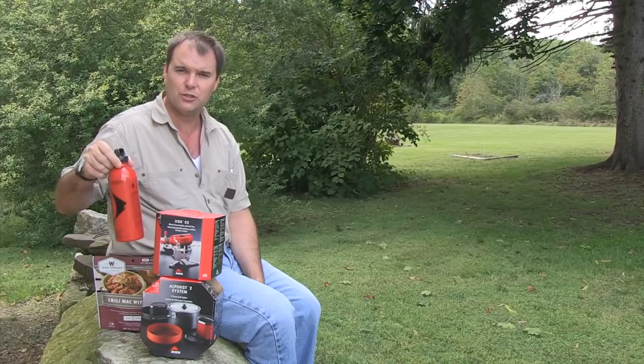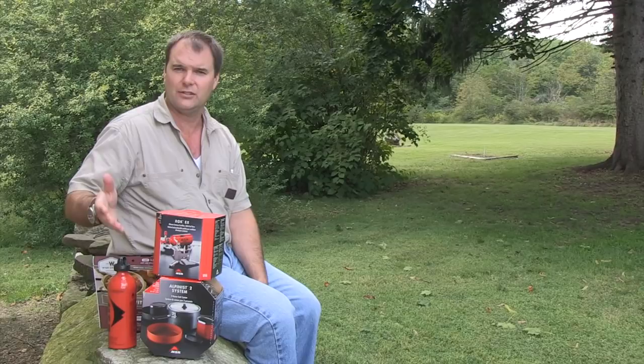Note that when you buy the stove you have to buy the fuel bottle separately. I just went with a small 20-ounce bottle because I have bigger cans of gasoline stored for the lawnmower and it's easy to get access to that.